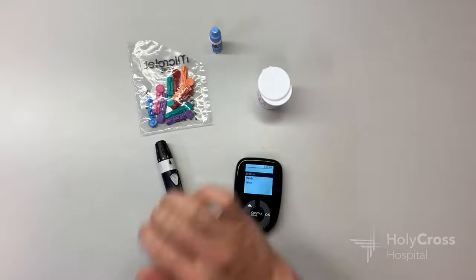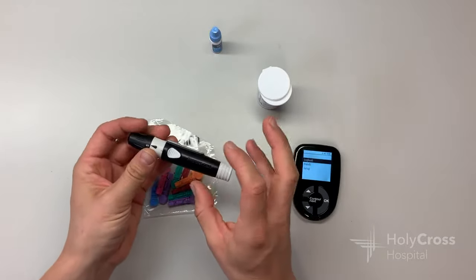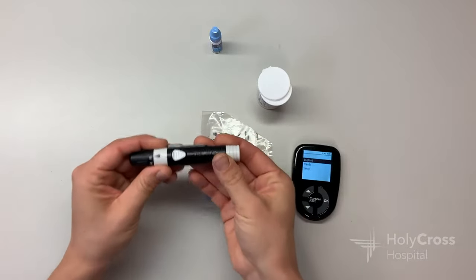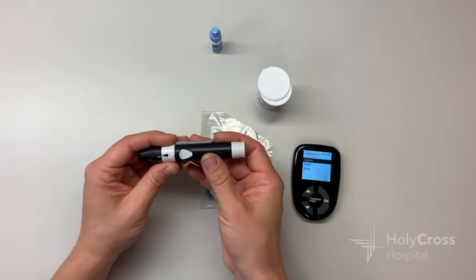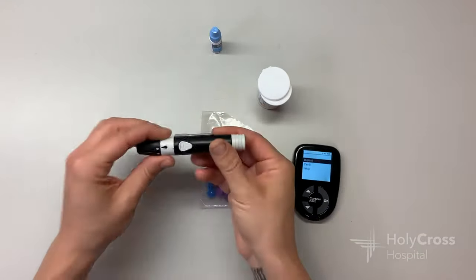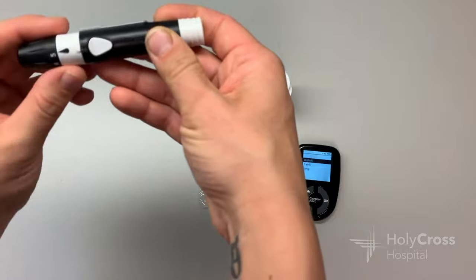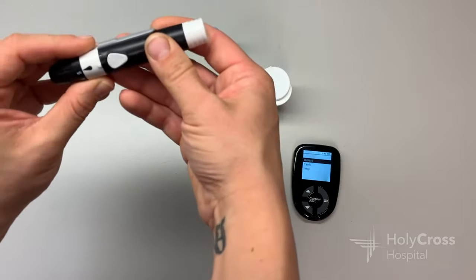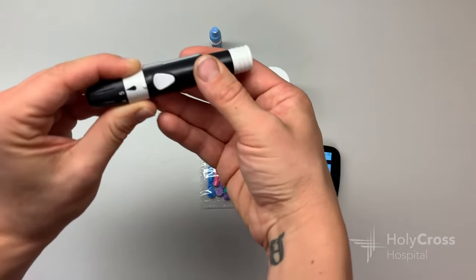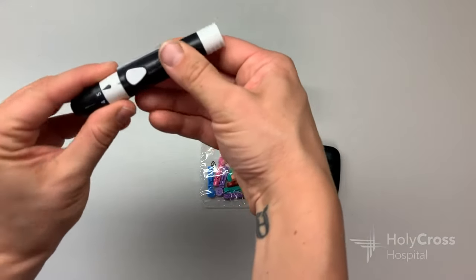Let's take a look at the lancets and the lancing device, because this is really where the fine details come in. The lancing device is what we insert the needle into — it makes it a lot more painless and convenient to do a blood sugar prick without just having to brutally stab your finger with a needle. You can see these little black and white notches between the collar and the main part of the lancing device. When those notches are lined up, it's locked. When I grab this white collar with two fingers and twist it away from me, it comes off because those notches are no longer lined up — it's disengaged.